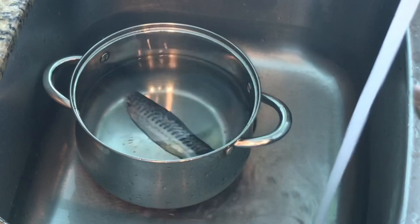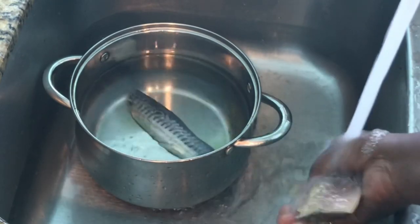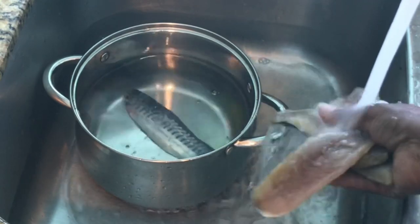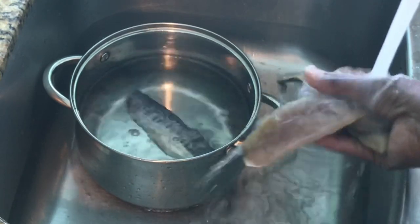The package comes with about six pieces of fish. I'm going to rinse them all off, get them on the stove, and I'll come back and show you what else I do.